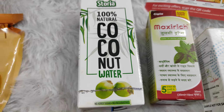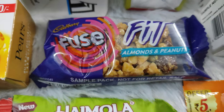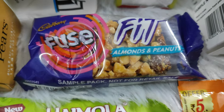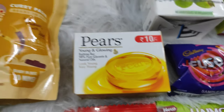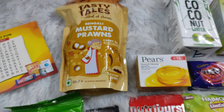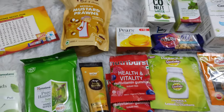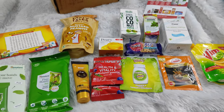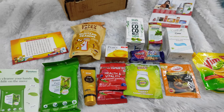Then we have 100% natural coconut water — I am definitely excited to try this out. Then we have Cadbury ki almond and peanuts. Then we have peanuts wali fused chocolate. Then we have the cutest little pure soap. And last but not the least we have these Bengali mustard prawns ke curry paste — it's a vegetarian curry paste, ya paneer ya phir kuch aur kyunki we are vegetarian. Par chotu wali box mein se itna sara saman nikla.